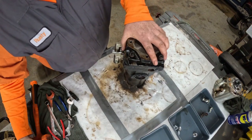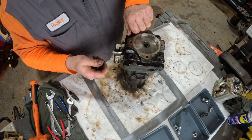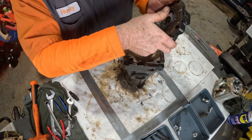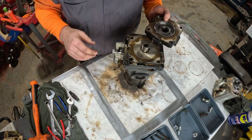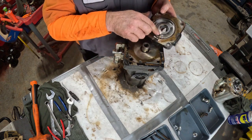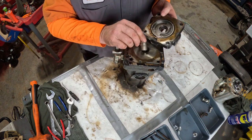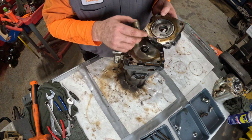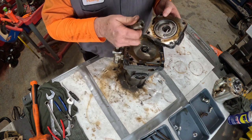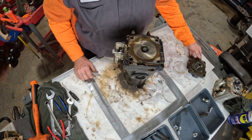Pop off the end cap. These pumps are really similar. If you look here, this front section does not have a gear pump in here. The back section has a gear pump and this little keyway to run the gear pump. This front section doesn't have that gear pump.